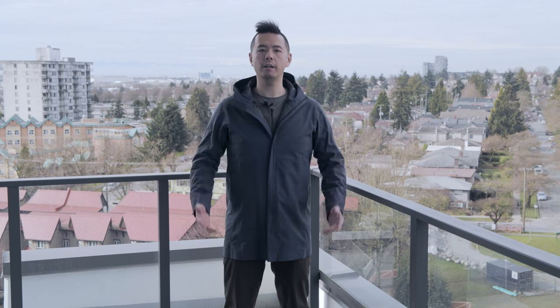Hey everyone! Welcome back to my channel. My name is Jeff. Today is another sunny beautiful day in Vancouver. Today we'll be talking about the Valence Navier AR, so if that's something you're interested in, please stay tuned and keep on watching.